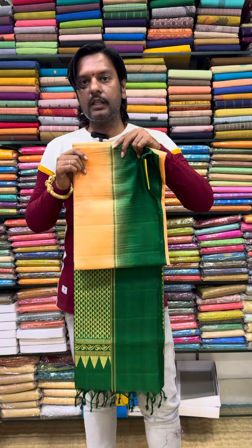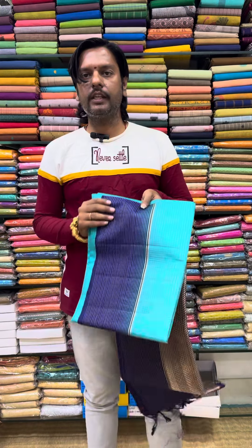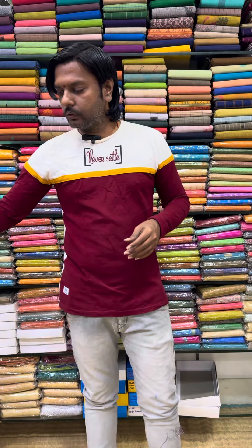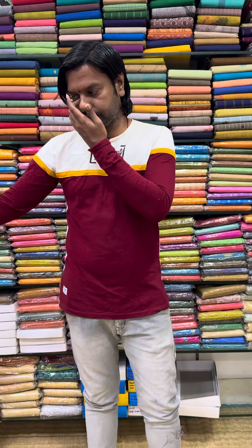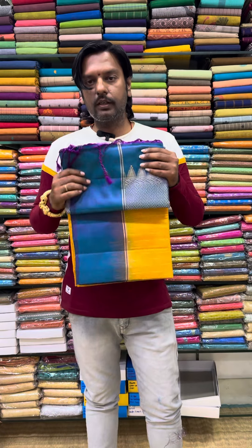If you look at the power, it's nice to see how the fabric is. Who knows the difference? You can see the difference in the price. Who knows the range quality? You can see its difference. This is the color commission — you can see its overall color, size, and contrast.